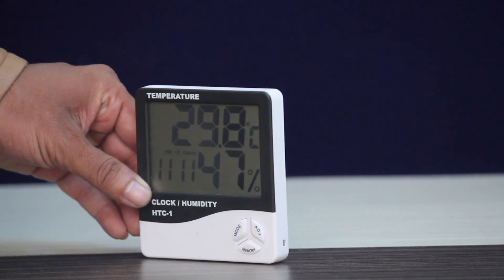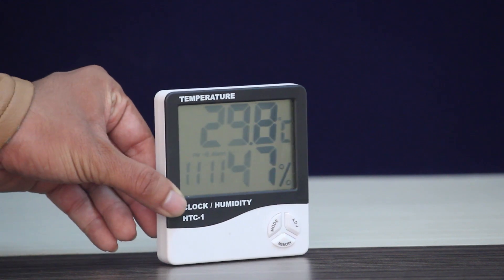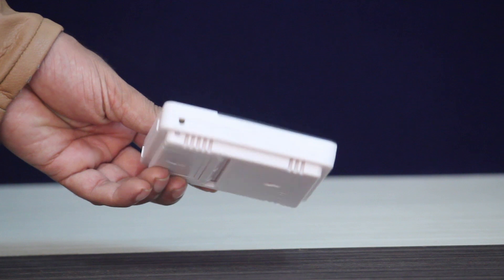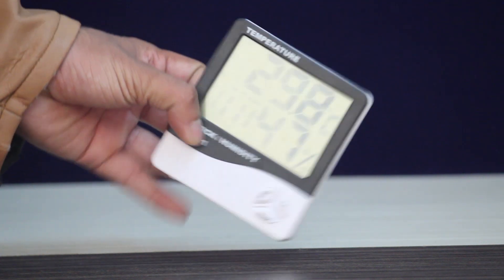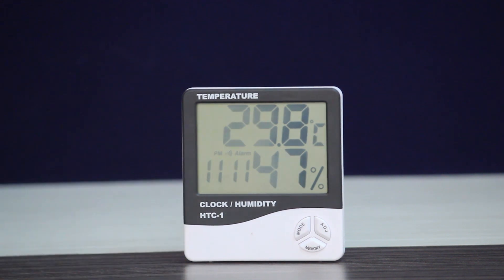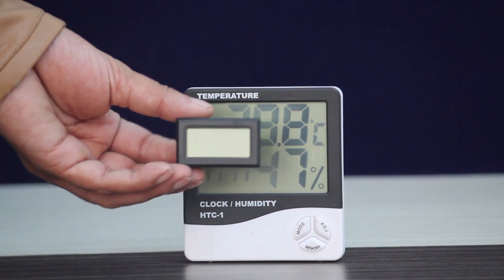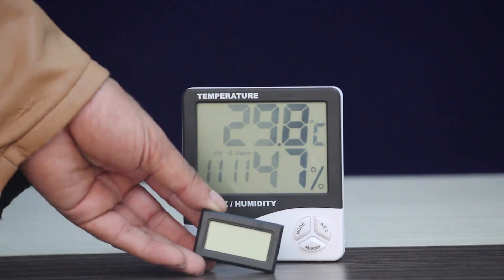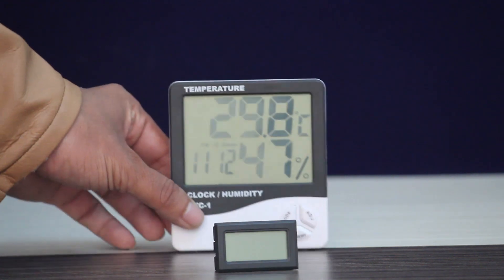This is a temperature humidity meter. This is 380 rubies for the outer seat. Let's press this diameter. If you want to charge it, please note this is a temperature humidity meter available on Amazon in the flick part.